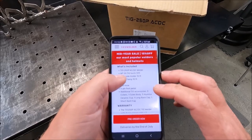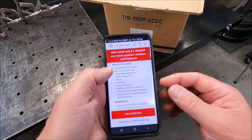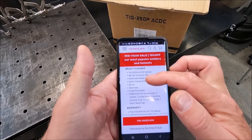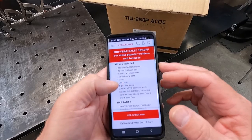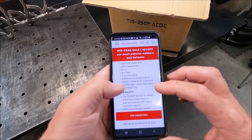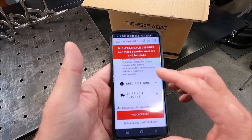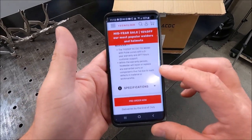Here are the specs you're going to want to know. It's a 250 amp welder and it comes with a 26 style torch — normally these types come with a 17, but I think it's because it's 250 amp and a little heavier duty. It has a 13-foot lead, 10-foot electrode holder, 10-foot earth lead. It comes with a brush, gas hose, foot pedal, three collets, a collet body, ceramic cup, a back cap, and a short cap. It looks like it's not coming with any tungstens, so we'll see what you may have to purchase separately.